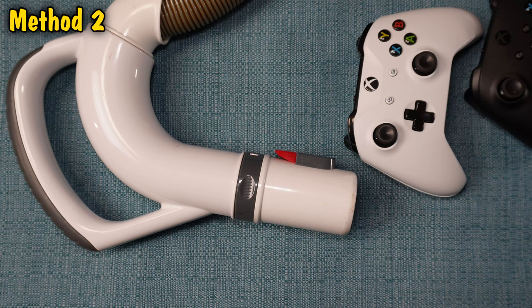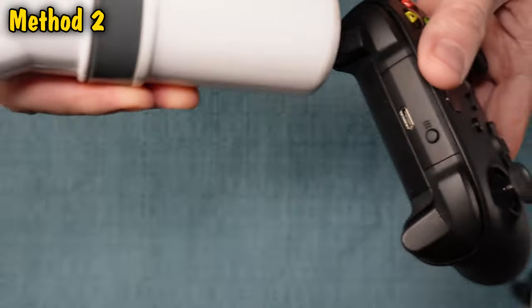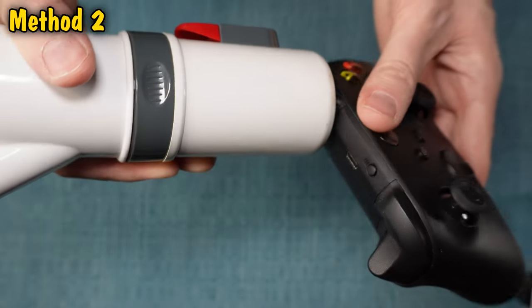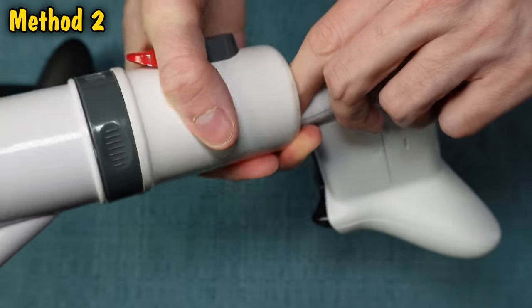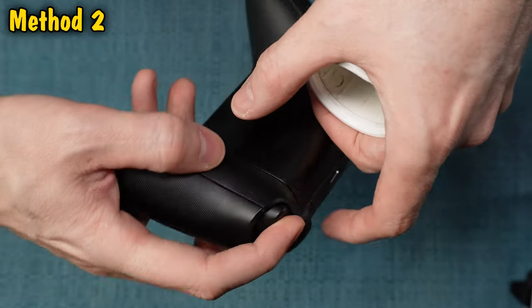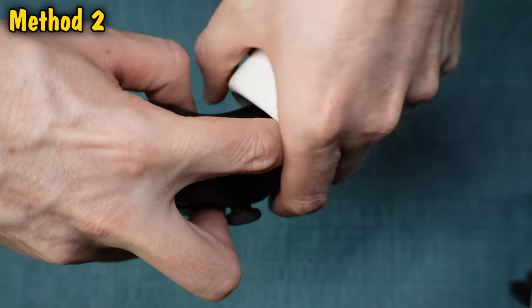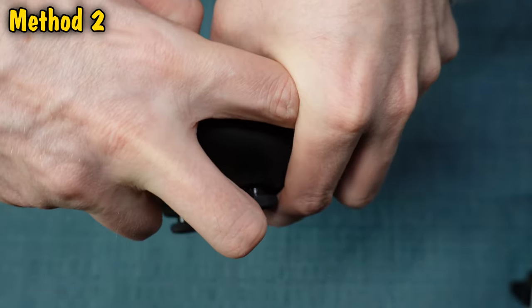The second method is to get a vacuum cleaner and use the attachment hose to suction the gaps around the problematic button. This is a good follow-up to the first method because you may have dislodged some dirt and this will hopefully suck it out. Get used to cupping your hands to increase the suction power. Be sure to press the buttons down as you do this.